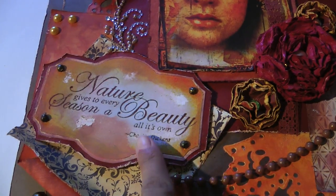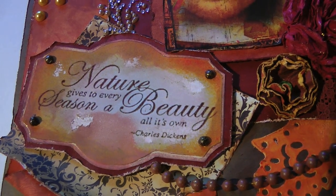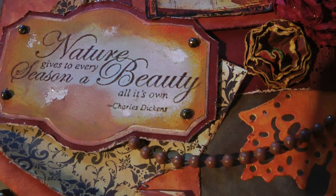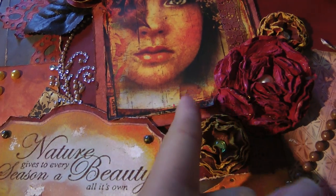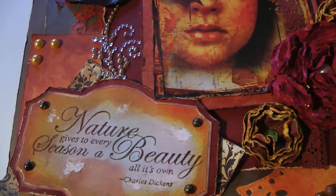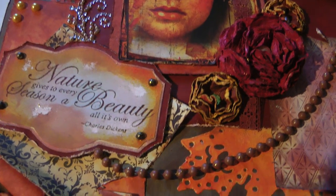Right here is a quote I got off the internet and really liked. It says, 'Nature gives to every season a beauty all its own,' and it's by Charles Dickens. I thought it perfectly fit the picture — it's a woman's face, beauty, and the season is fall. I just thought of it that way, so it caught me.